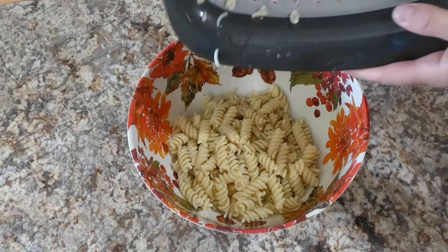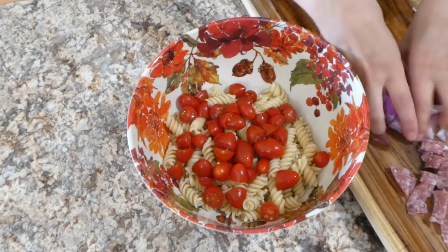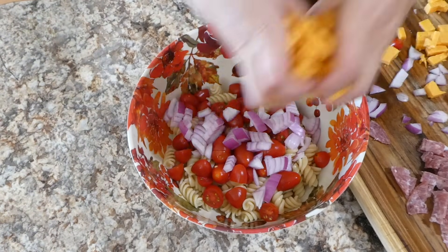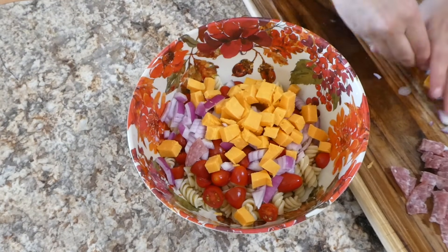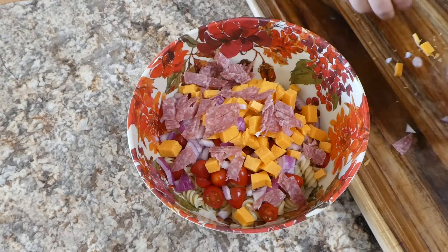Once my pasta was cooked I just let it cool in a strainer under some cold water until it was no longer hot, and now I'm just adding in all of the stuff that goes in the pasta salad — the veggies and the stuff we just chopped up.